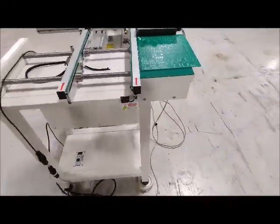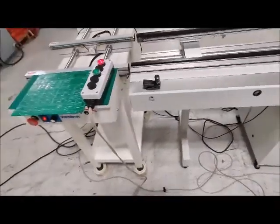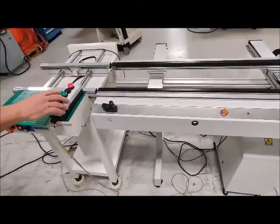We've got them hooked up together and right here is our SMEMA box. So we're going to show these conveyors accepting boards via SMEMA.